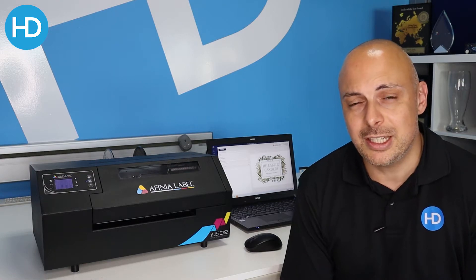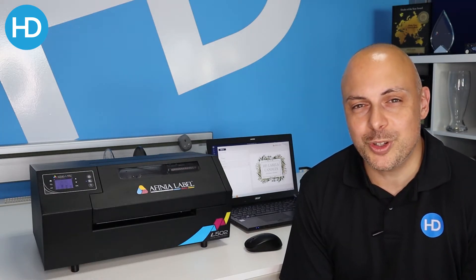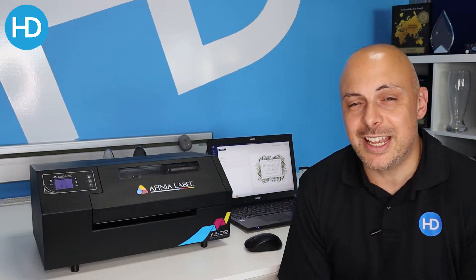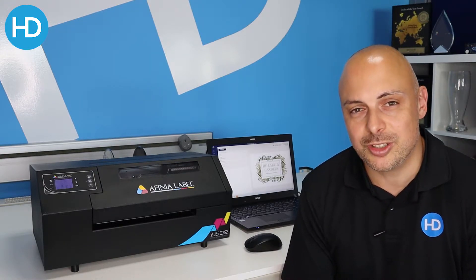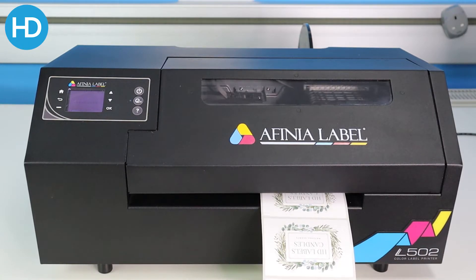With the pigment inks you've got durability, so it's a very flexible printer. Industries such as chemical, food and drink, candle — the list is endless really. So if you need full color printing or just durable ingredients and simple labels, either way the L502 has you covered.